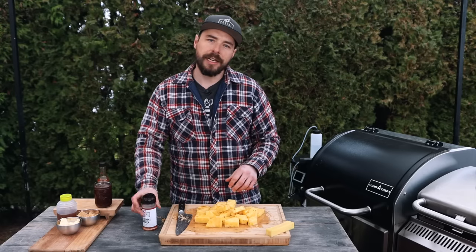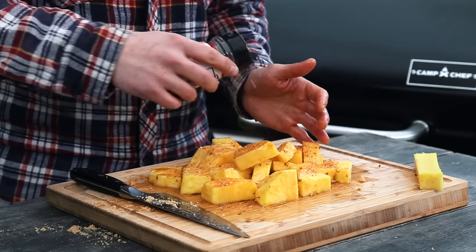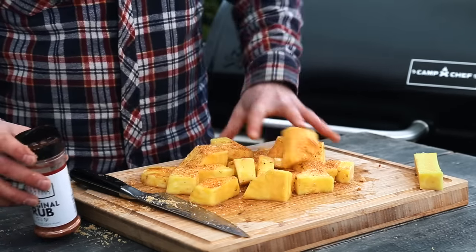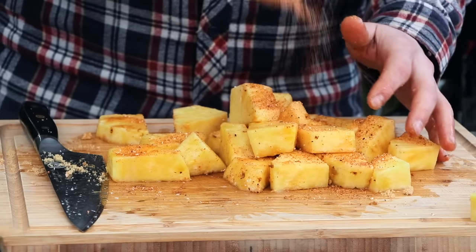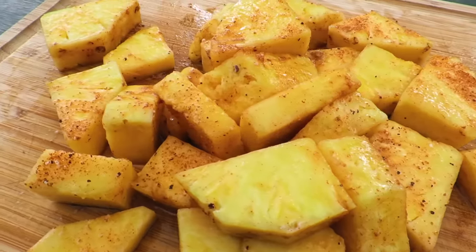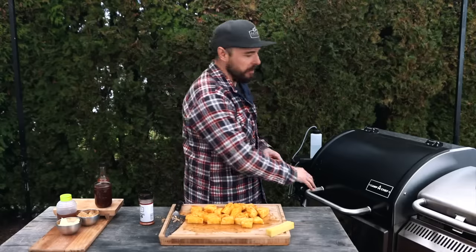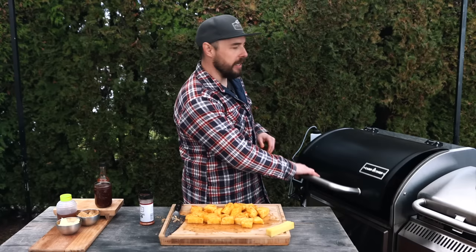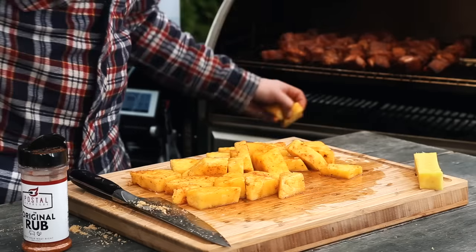I'm also going to hit it with a little bit of my barbecue rub — just a little bit — and mix that around. Then, just like before, I'm going to place the pineapple onto the pellet grill, but this time on the bottom rack.